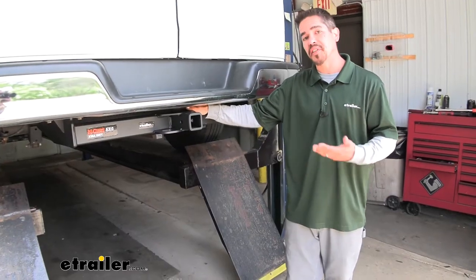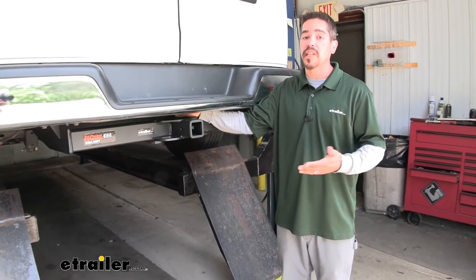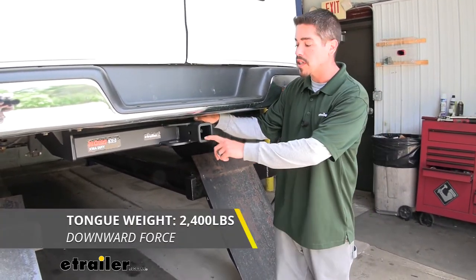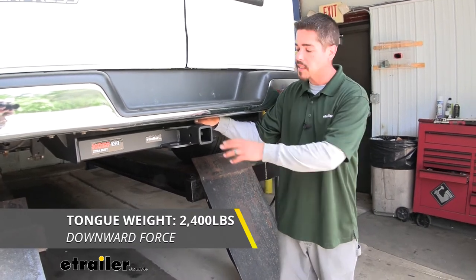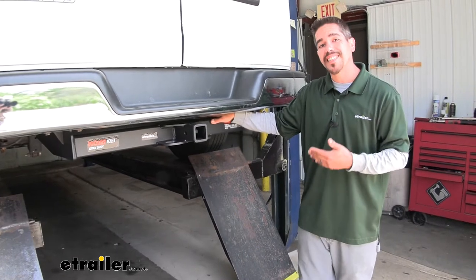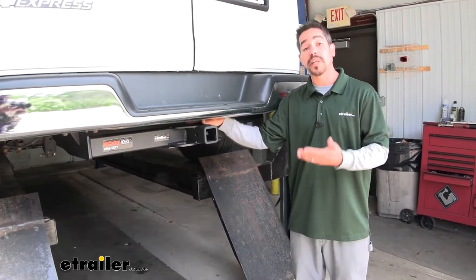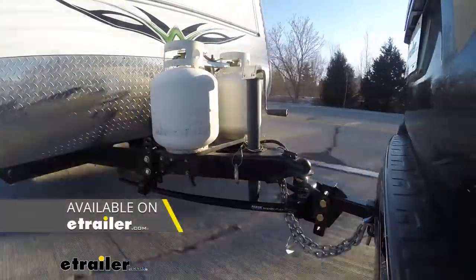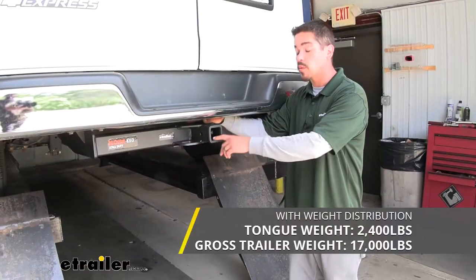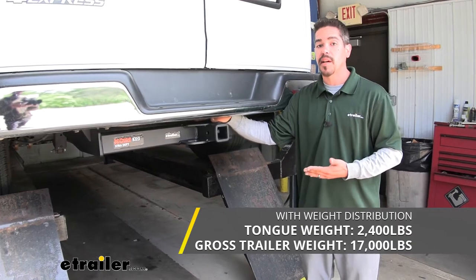If you're looking at a heavy duty hitch, obviously you have something in mind that's probably pretty heavy. As far as the weight capacity goes, our hitch is going to have a 2,400 pound tongue weight as a maximum downward force at the end of the receiver tube. It's also going to have a 16,000 pound gross trailer weight rating. It is designed to work with weight distribution systems, so if you have one on your trailer, it'll work great with this — and that tongue weight stays at 2,400 pounds, but it bumps the gross trailer rating up to 17,000 pounds.